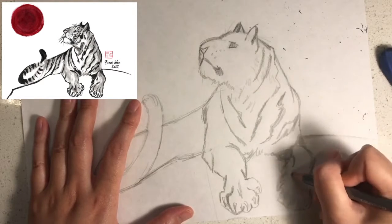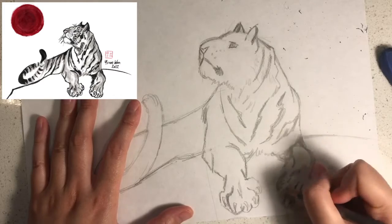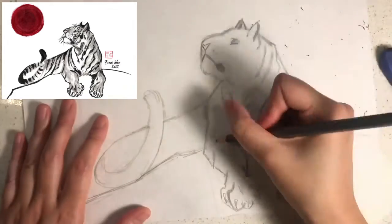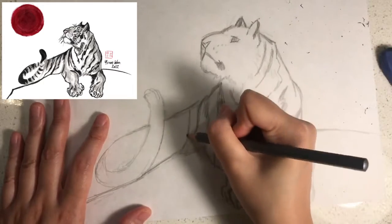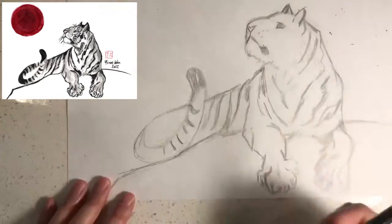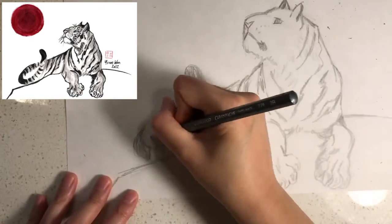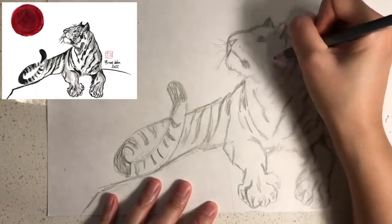I would like you to add some fine detail on his paws. I would like you to draw some fine details on his tail like this. Don't forget to add the whiskers.